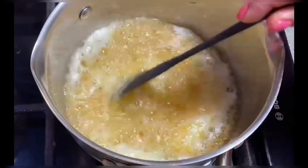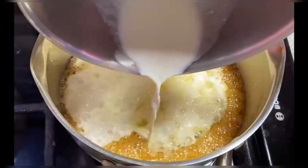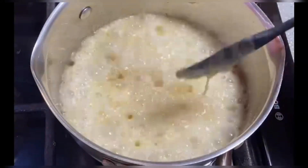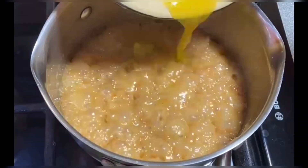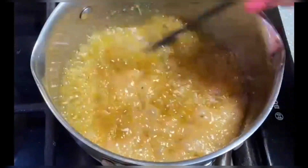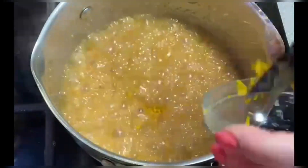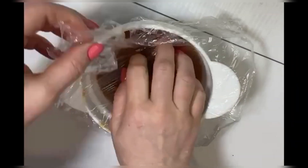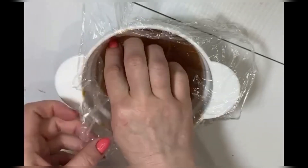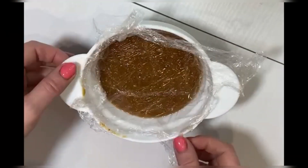When the syrup turns amber in color, add the butter and mix very fast. Pour in the hot cream in a thin stream — the mixture will actively boil and foam. Next, pour in the hot orange juice and constantly mix. Add the orange zest and mix well again. Boil for one or two minutes, then remove from heat and filter through a sieve. Cover with cling film in contact and let cool completely.